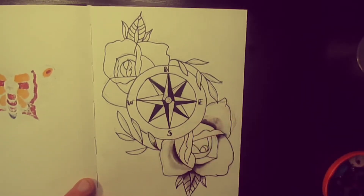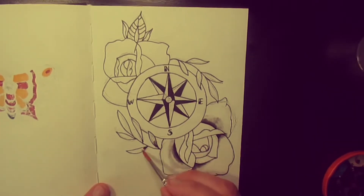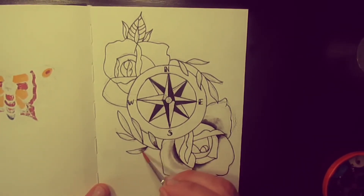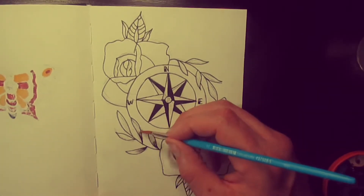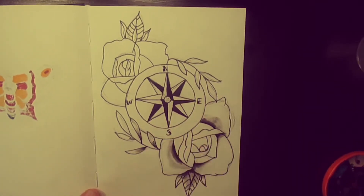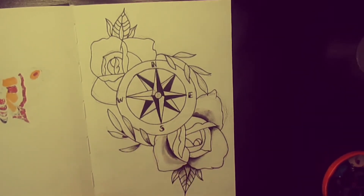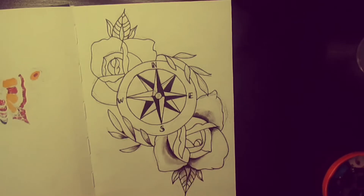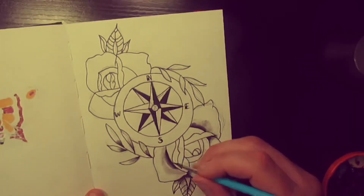We'll do the reed now — just adding that water to get that gradient. So when a colour goes on top it'll have this kind of 3D effect, giving a bit of depth to it.